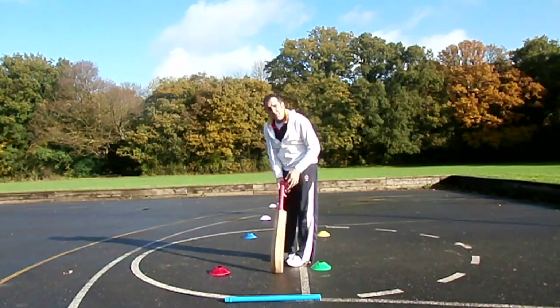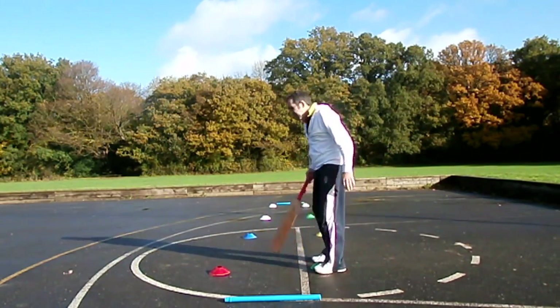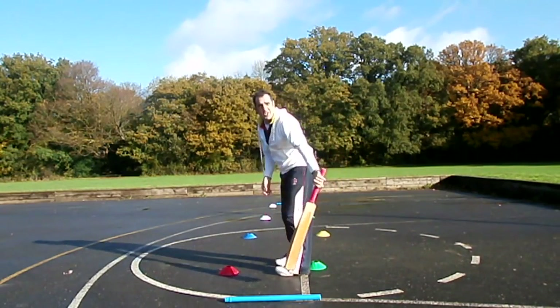Once you get good at this, think of it this way — you don't need to have cones to do that. Tighten up the area within which you're working, and then reverse your chain.